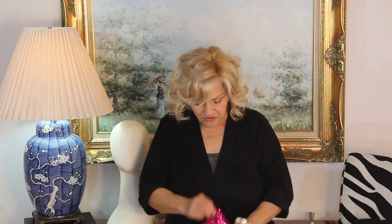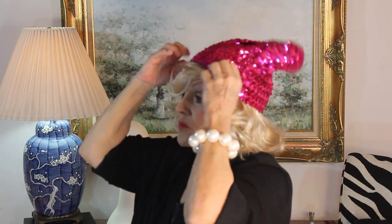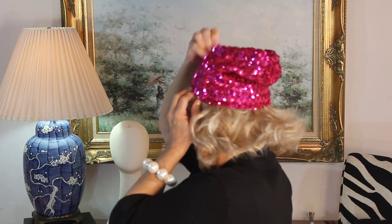Let me show you just a couple of different ones so you can get the idea. This is just a little tunnel cap. When you're going to put something like this on, see how I've got my hands? I kind of put it in the hat and then bring it down — chic. There it is.